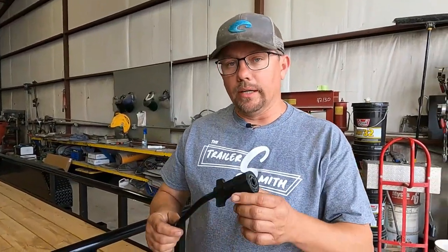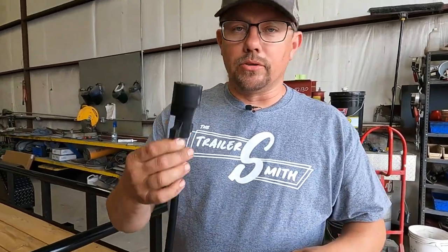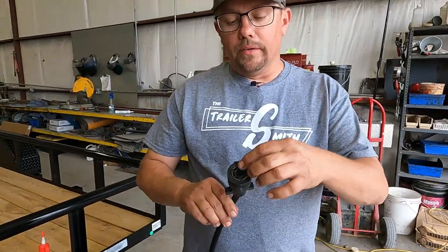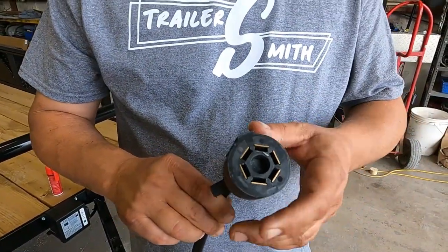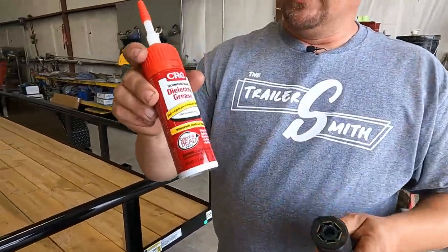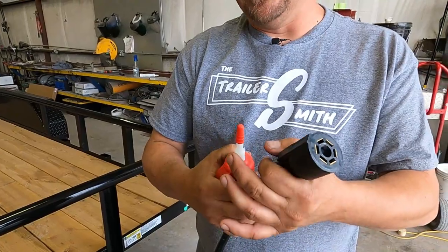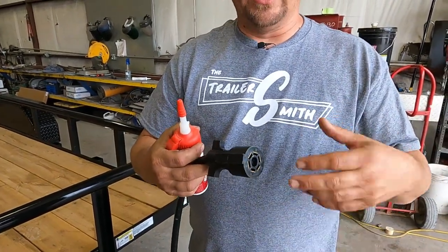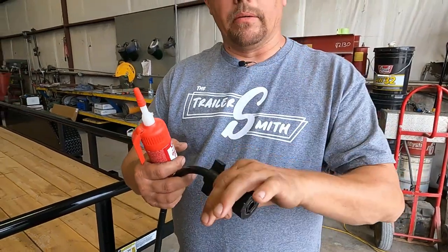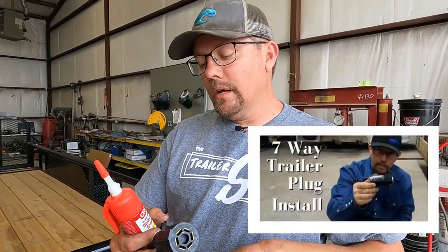Another very important part of the trailer is the seven-way plug — your trailer light connection. These get dragged, they get chewed by cows, goats, sheep, dogs, and any other farm animal you may have. Always inspect this. If it's been chewed through or has a cut, it can short out, pop a fuse in your truck, and you're not going to have function on your trailer. These will also get dirty inside and need to be cleaned out with some contact cleaner from time to time. You can use dielectric grease, but if you do, keep the cover on it because it will attract dust and dirt. If the plug gets worn out, simply have it replaced — you can see our video on how to wire a seven-way plug.